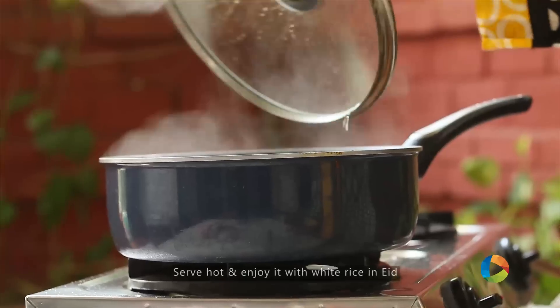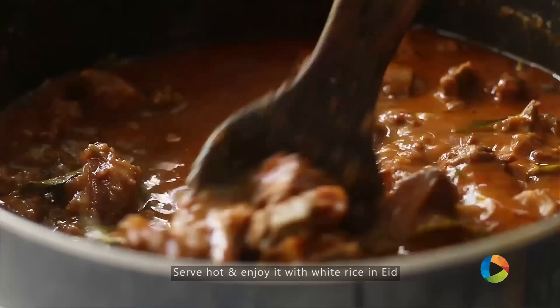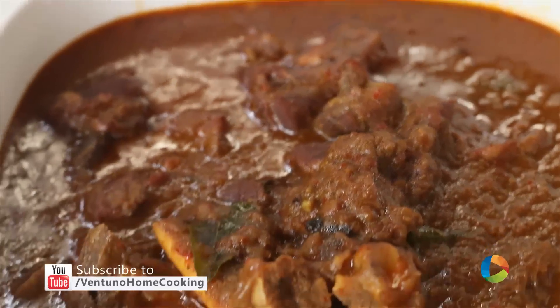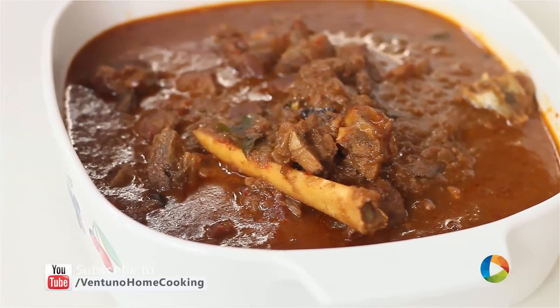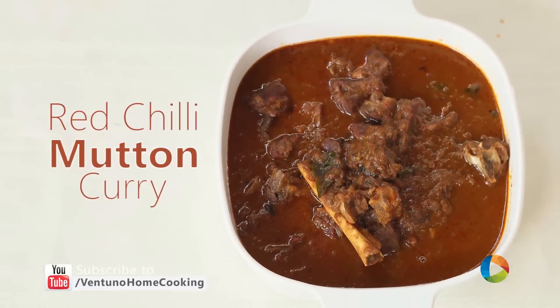The Mutton Curry is done. Smells amazing! I hope you've enjoyed watching this episode of our Red Chilli Mutton Curry as much as I've enjoyed making it for you. Do try it at home and post your comments, and also subscribe to our YouTube channel and follow us on Facebook. Eid Mubarak!